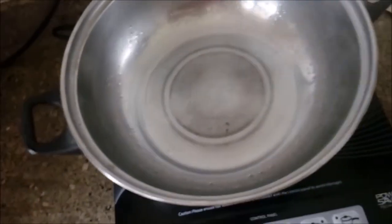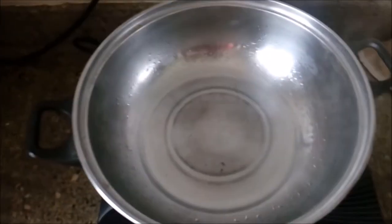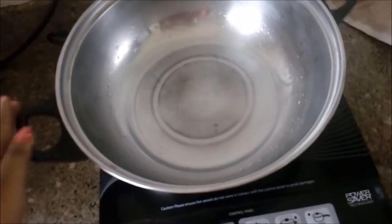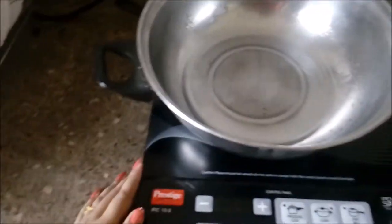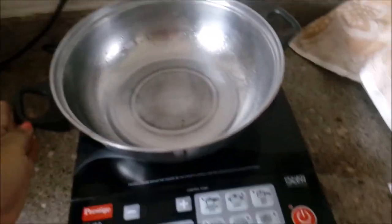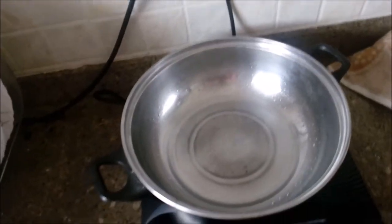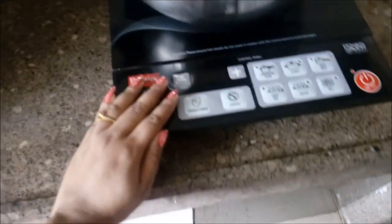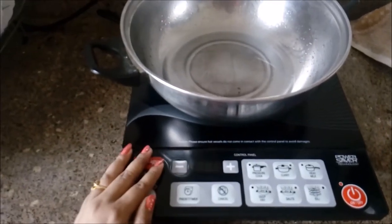One thing to remember: the fan will still be running after you switch off. So don't switch it off directly from the plug. Press the off button and then wait for another two to three minutes until the fan stops, and then you can switch it off from the plug. I've been using this for one month now and it's working fine. It comes with a one year warranty and I'm quite satisfied with this product.